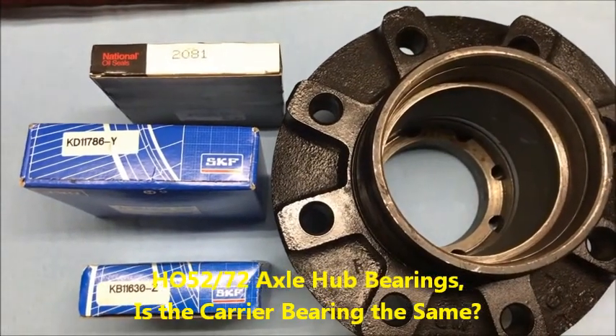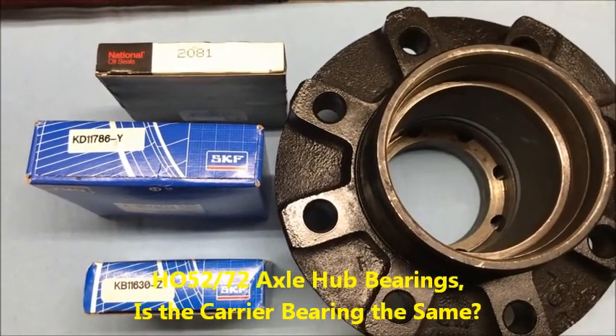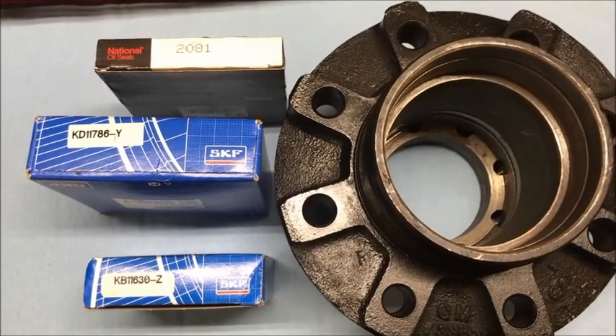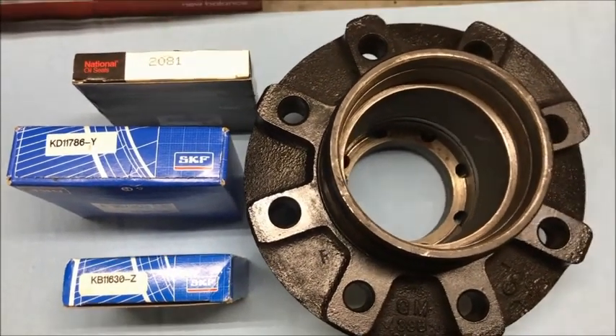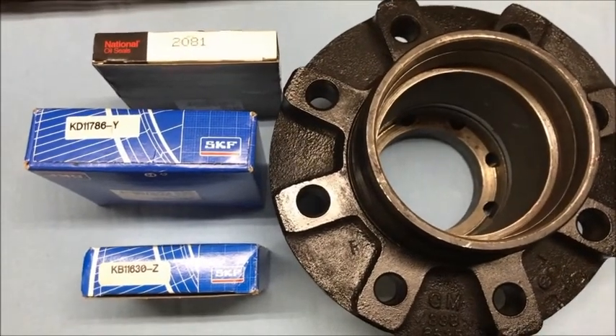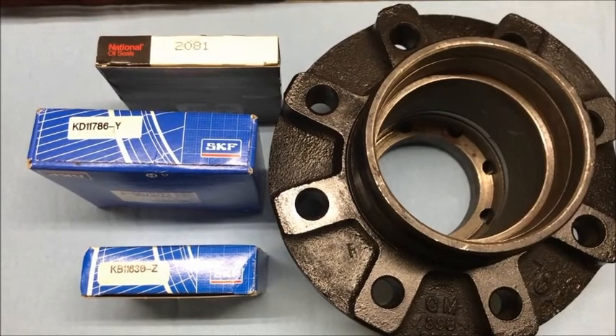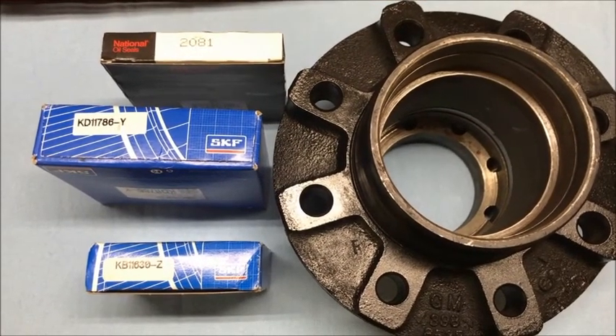Hey guys, I wanted to talk briefly about the wheel bearings and seals — or I should say hub bearings, because that's clearly a hub right there — hub bearings and seals for the HO52 and HO72 axles. These are the same regardless of which size axle you have.